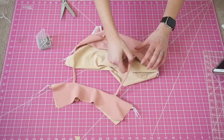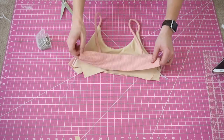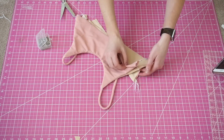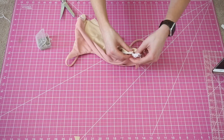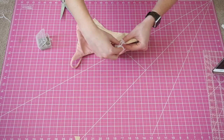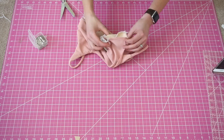The next step is going to be attaching the sides and we're using the same method. But since the bottom isn't sewn you can actually just flip the front piece around the back and pin it. Make sure right sides are together, make sure nothing is twisted, and then pin and sew down to complete the sides.